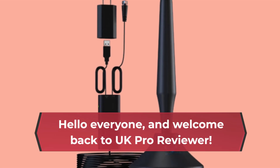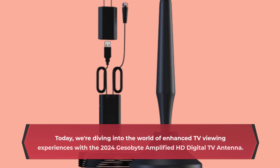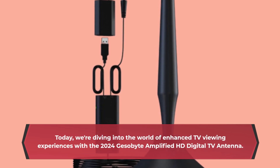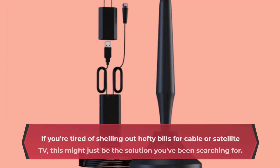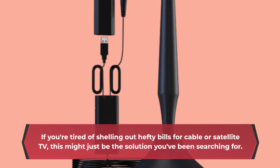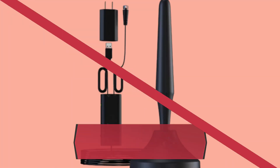Hello everyone, and welcome back to UK Pro Reviewer. Today, we're diving into the world of enhanced TV viewing experiences with the 2024 GB Amplified HD Digital TV Antenna. If you're tired of shelling out hefty bills for cable or satellite TV, this might just be the solution you've been searching for. Let's take a closer look.